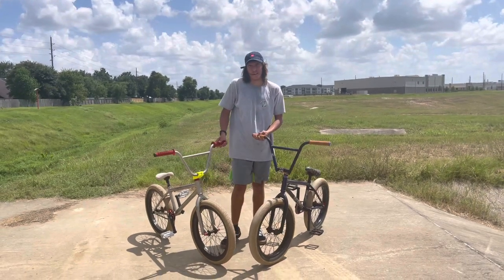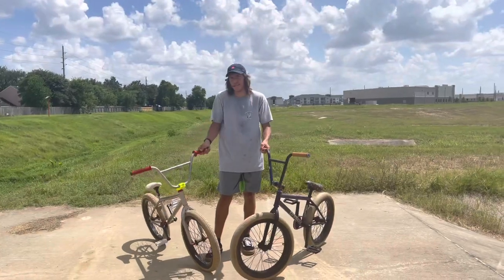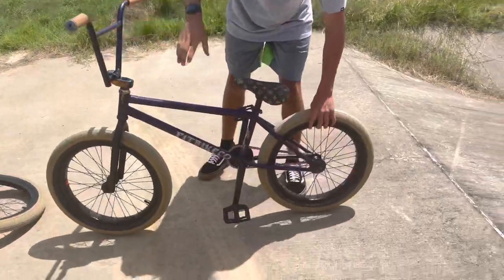Hey guys, it's ScrivenX here. Today we're going to be talking about a free coaster cassette. No, the free coaster does not make any noise.